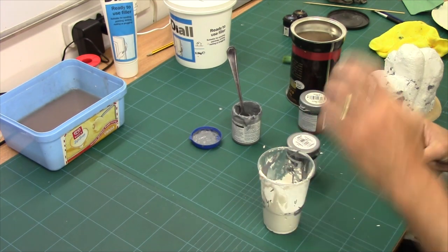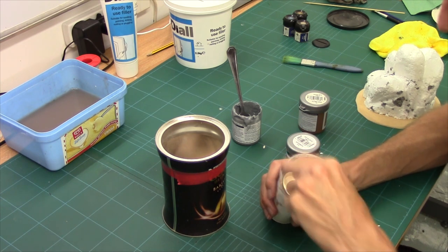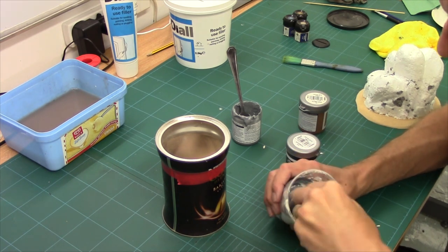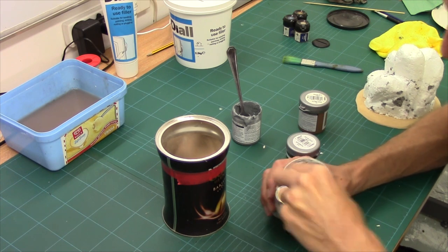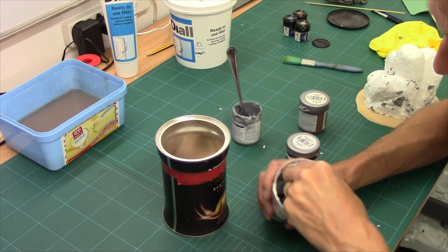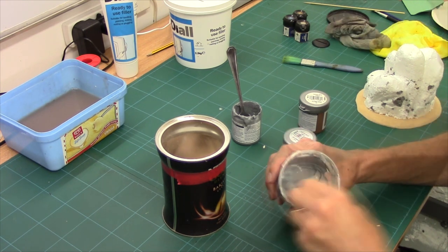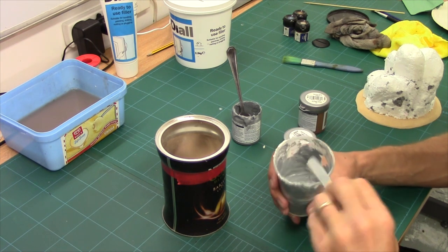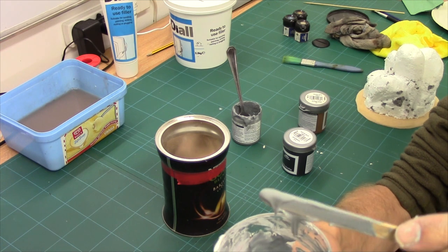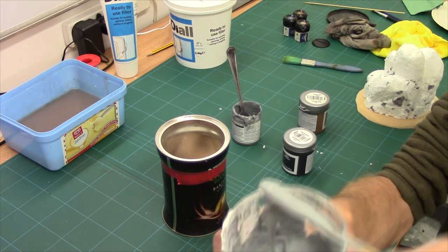Next up is the grit. Now what grit you decide to use is completely down to you. Before you put it in, give it all a good stir - it will go a bit sloppy. That's because the filler is mixing with the PVA and the paint. And that's what it's looking like - sort of melted ice cream.